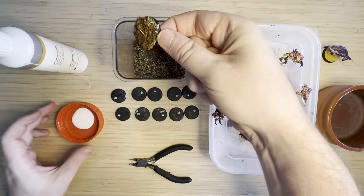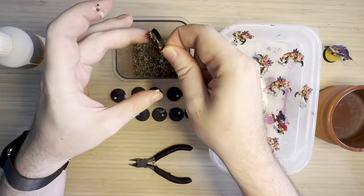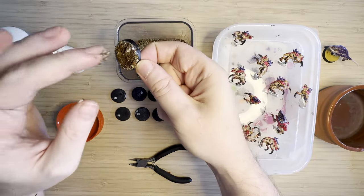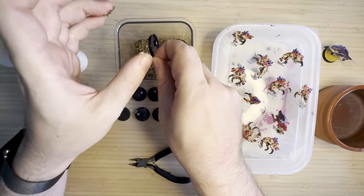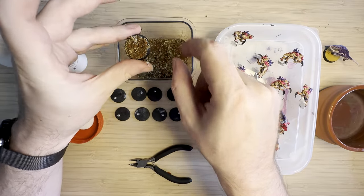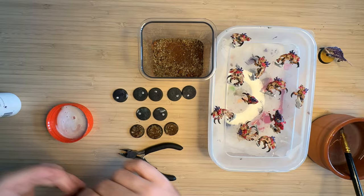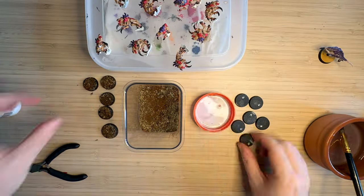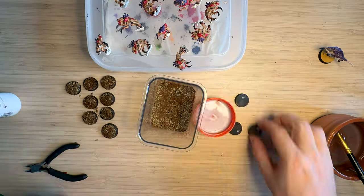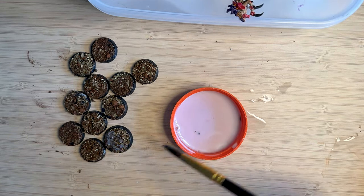I've got some PVA glue that I watered down, and I just dip the base into the PVA glue, then dip it into the soil mixture, and wipe off any excess around the rim. I clumped it on maybe a bit too thick at the beginning — in hindsight maybe a little less texture would be good, but it's really just up to your own personal preference. I rearranged my workspace so it goes from unpainted base, into PVA glue, into the soil, which made it a lot easier. Definitely want to set your workspace up so that it's convenient.